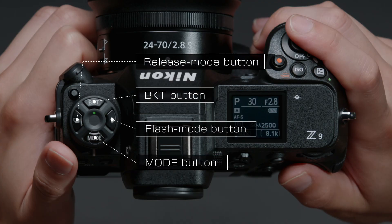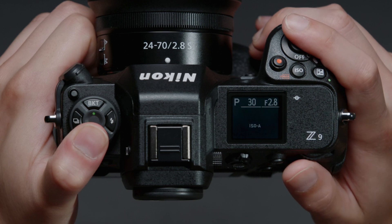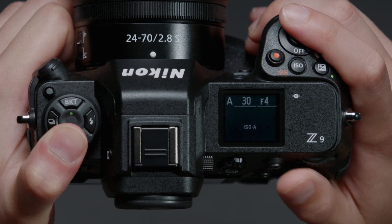The four buttons on top of the camera on the left-hand side let you quickly access settings by holding the button and rotating a command dial.